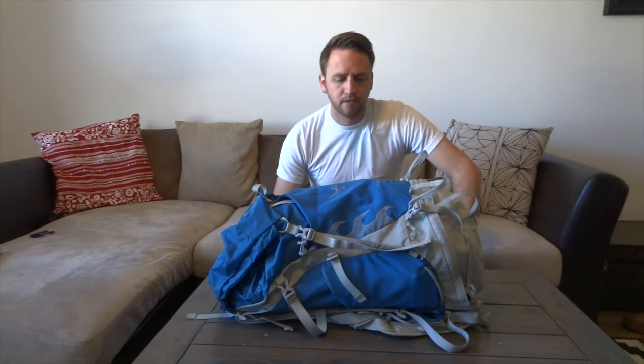Hey guys, welcome back to the channel. Today we are talking about one of my absolute favorite brands in the outdoor industry and one of my favorite backpacks, the Osprey Talon 44 backpack.